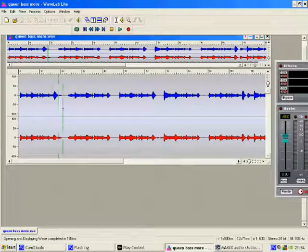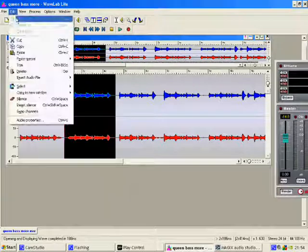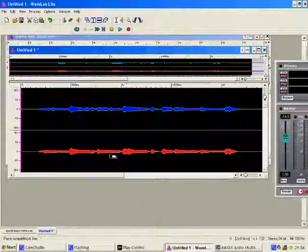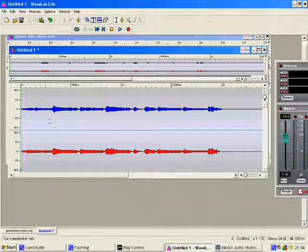Right, ok, quick demonstration. The bit you want to cut — right, cut, copy. Ok, paste. Now we notice there's just lots of little bits. You watch.